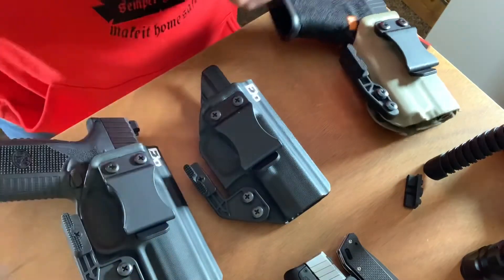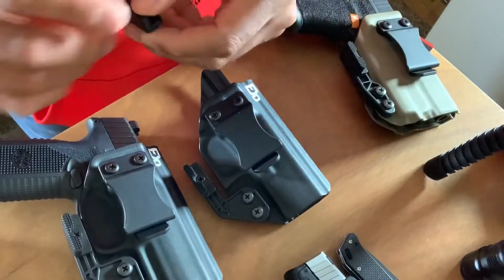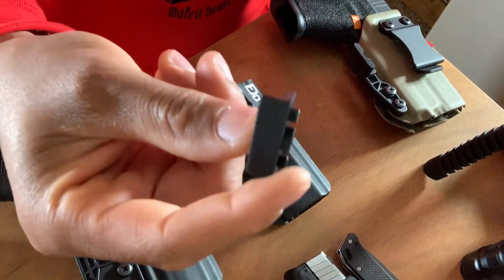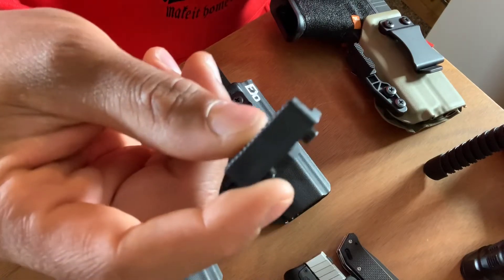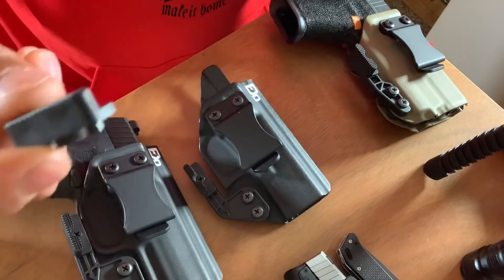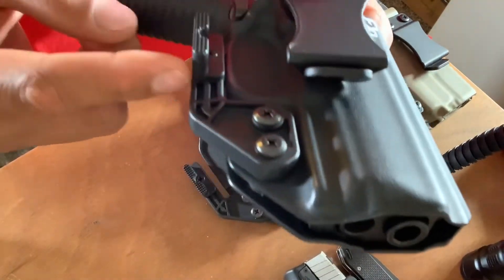If you think I'm joking about Fierce Defender quality, give me one second — live action right here. That's one of my Glocks. You can see what else I got up here.